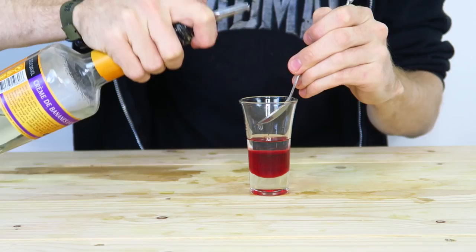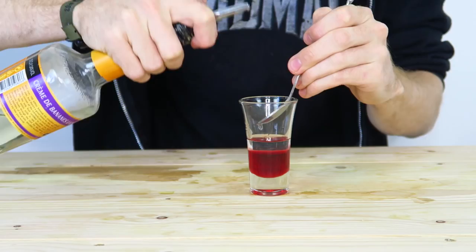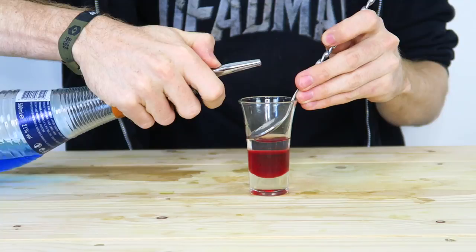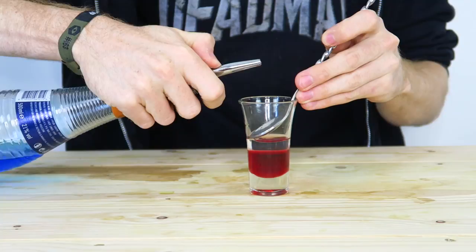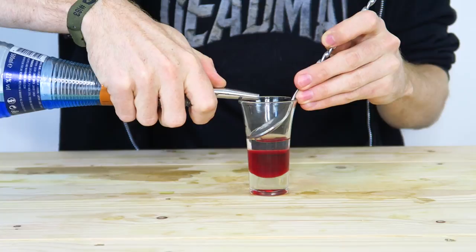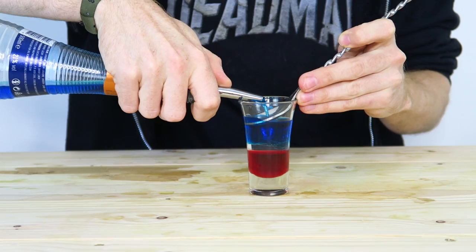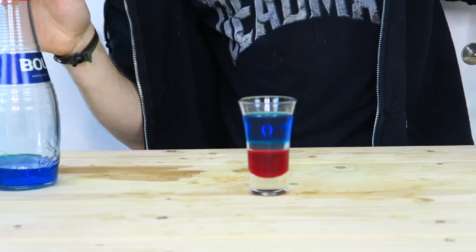This might be a difficult pick-up on camera, but you can see the different layer separation there. And then on top of that we're going to add our blue curacao. Same as we've just done — put our spoon in, lean on the liquid nice and carefully, and slowly pour our blue curacao. There we are. You've got the red there, you've got the yellow in the middle because the banana liqueur is quite clear, and then we've got the blue curacao on top.